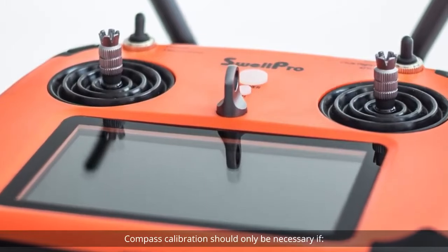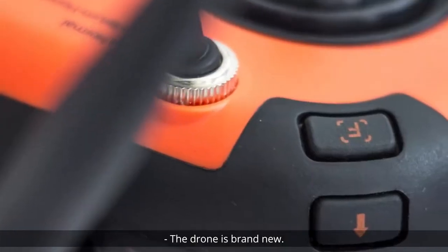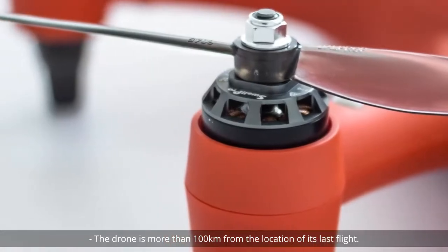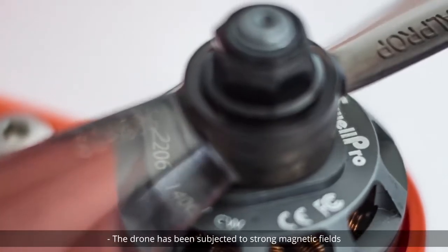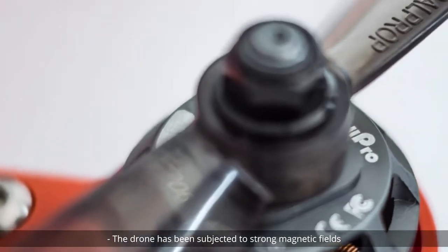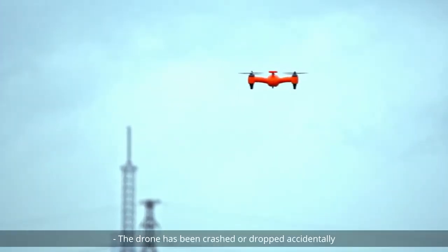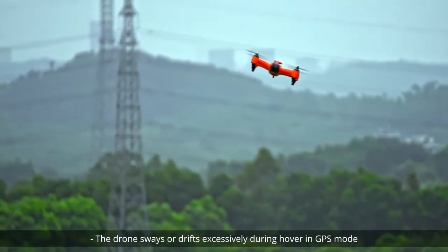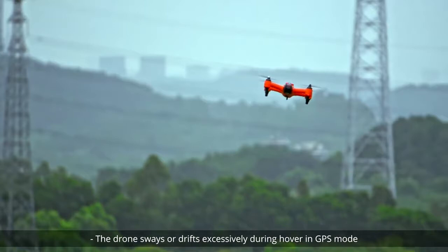Compass calibration should only be necessary if the drone is brand new, the drone is more than 100 kilometers from the location of its last flight, the drone has been subjected to strong magnetic fields, the drone has been crashed or dropped accidentally, or the drone sways or drifts excessively during hover in GPS mode.